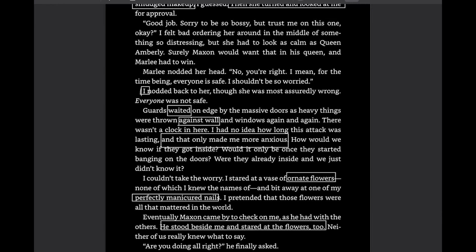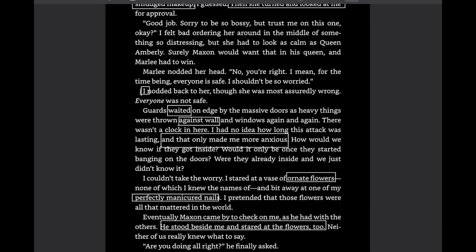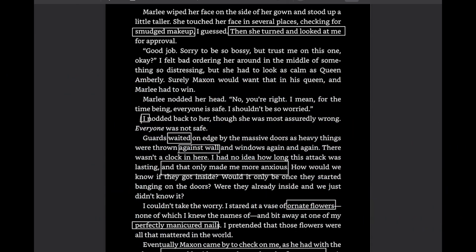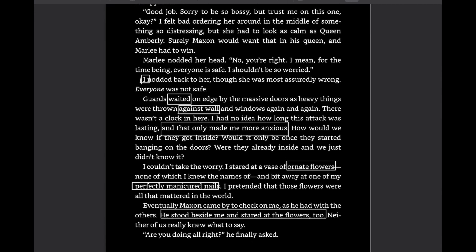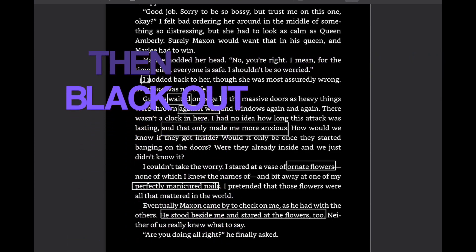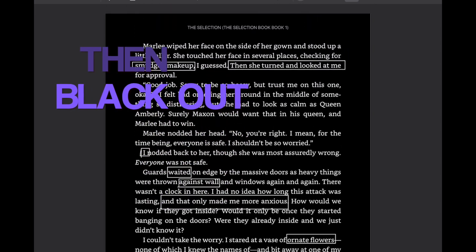So here's what my poem is going to look like: 'Smudged makeup. Then she turned and looked at me. I waited against the wall, and that only made me more anxious. Ornate flowers, perfectly manicured nails. He stood beside me and stared at the flowers too.' That's the first step — choosing your words. The second step, the whole point of blackout poetry, is to black it out. Since my colors are reversed, I'm going to use white to black it out, so it's almost like a whiteout poem, but the same idea.